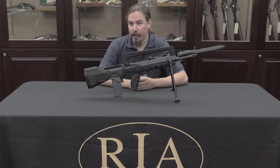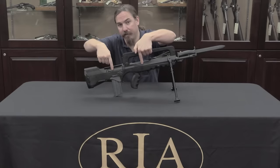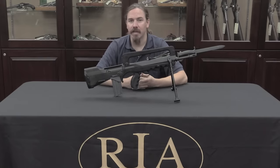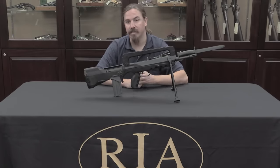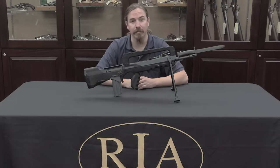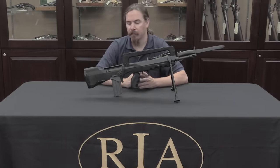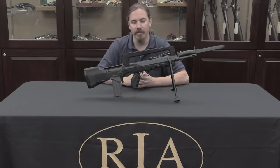In addition to being a bullpup action — meaning that the magazine and action are located behind the trigger instead of in front of it — the FAMAS is also interesting because it is actually a delayed blowback 5.56 rifle. That's a pretty unusual setup. Specifically it's lever delayed, which is also a pretty unusual system. There are not many examples of lever-delayed blowback rifles out there, and we will take this apart in a few minutes to take a close look at exactly how this works.